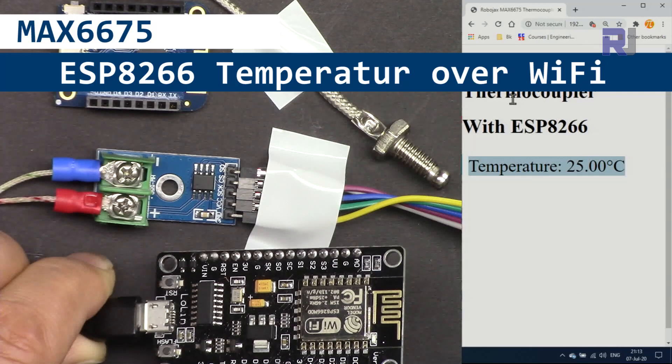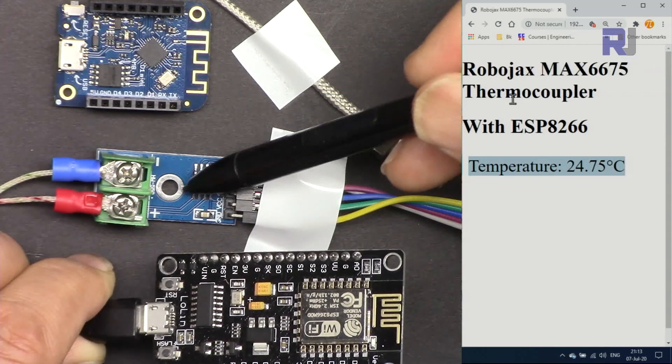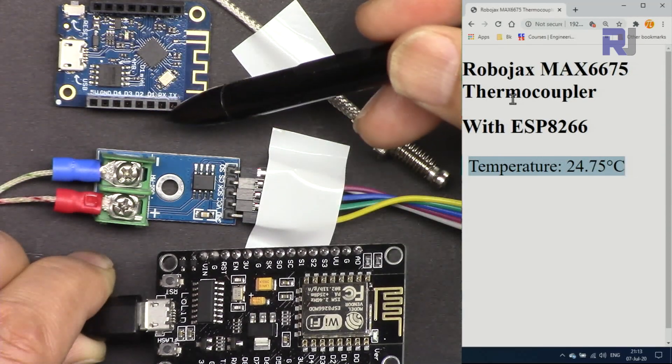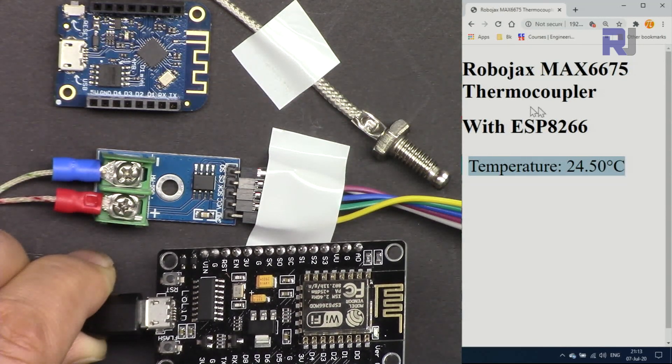Hi, welcome to ESP8266 D1 Mini NodeMCU tutorial from Robojax. My name is Ahmad Shamshiri. In this tutorial we're going to measure the temperature using a K-type thermocouple with MAX6675 and ESP8266, either NodeMCU or D1 Mini, and display the temperature on the browser using your Wi-Fi.